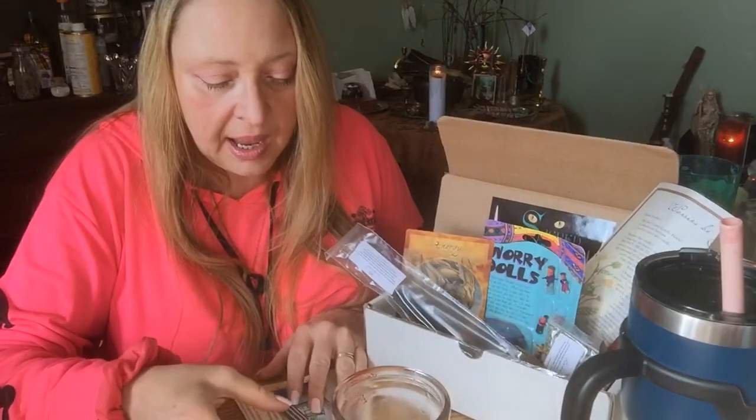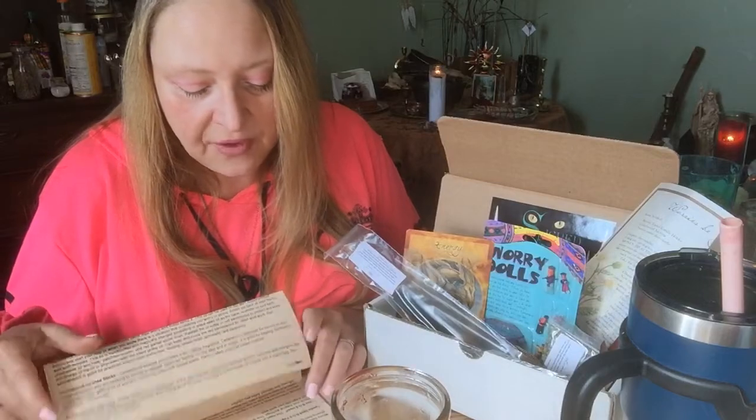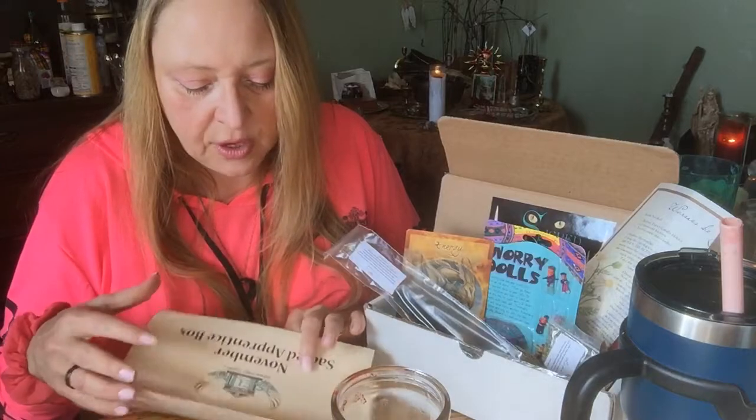That was our Sacred Iseum box for this month. This will be my last Sacred Iseum box. Don't get me wrong, I like them — but if I get it again, I would not be getting the Sacred Apprentice box; I would be getting the more advanced box. But right now things are really, really tight in the house and I could not keep all the boxes. Sacred Iseum got cut, and I skipped my Mindful Souls box this month — that's why you have not seen a Mindful Souls unboxing and probably will not see any more Sacred Iseum Apprentice box unboxings. After the new year, I am looking at a Sacred Space Crate or the Witches Box. I'm not sure which one.